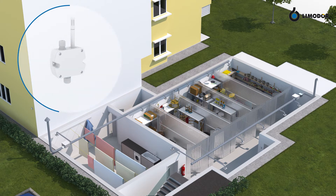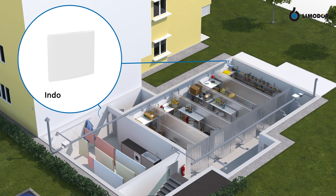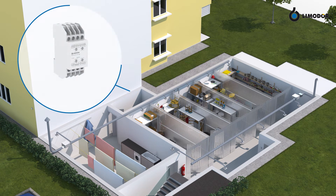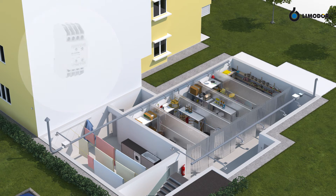For control: one outdoor sensor, one or more indoor sensors, and one control unit for controlling AirBase. In addition, the necessary piping, including intake and outtake elements.